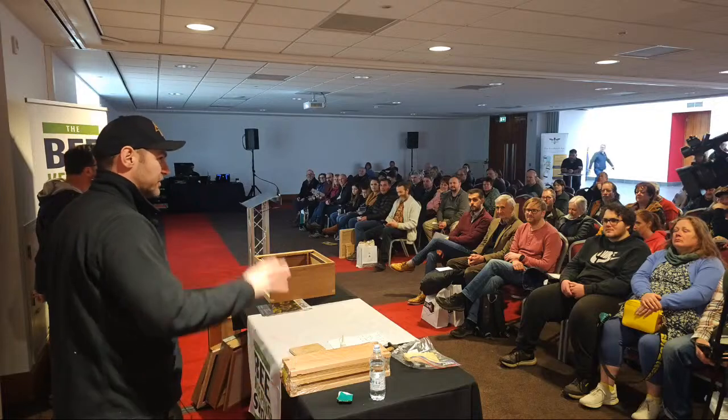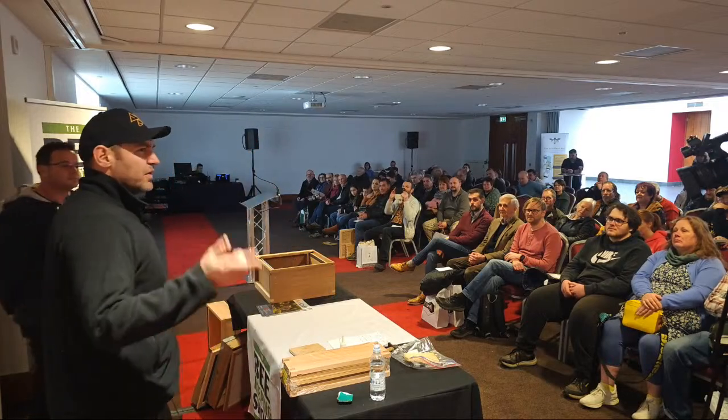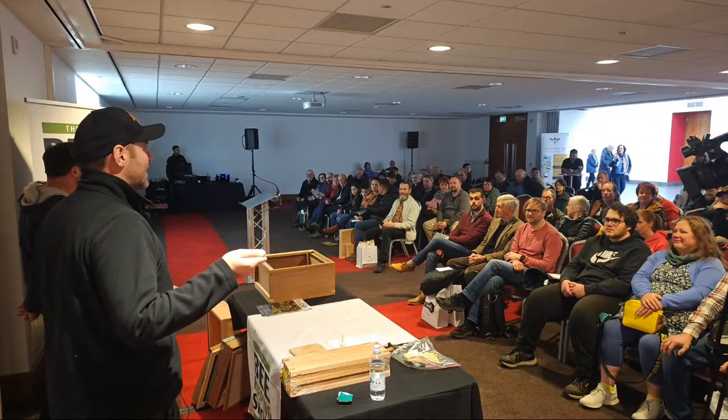Throughout the whole of the session, from literally now until the very end, if you want to ask a question just put your hands up. We'll take questions the whole time. I think we've got a couple of roving mics. We've got roving mics.